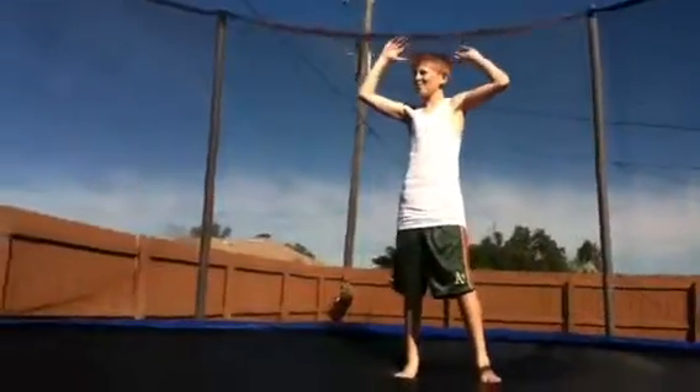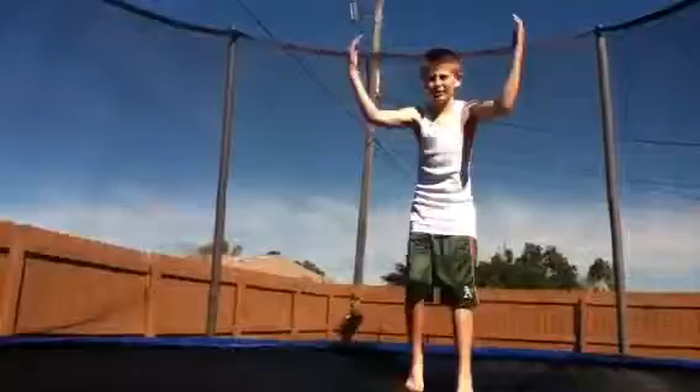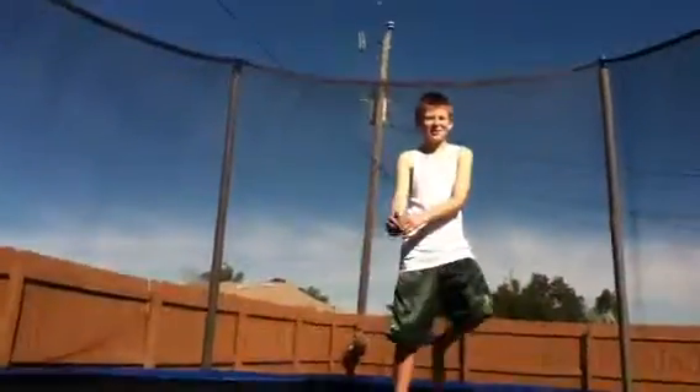Now, how you start the flip — what you want to do is you have to get your arms up when you're in the air, and you have to go like this so you can get the spinning momentum. Sorry, I have a speech issue, but you do that.